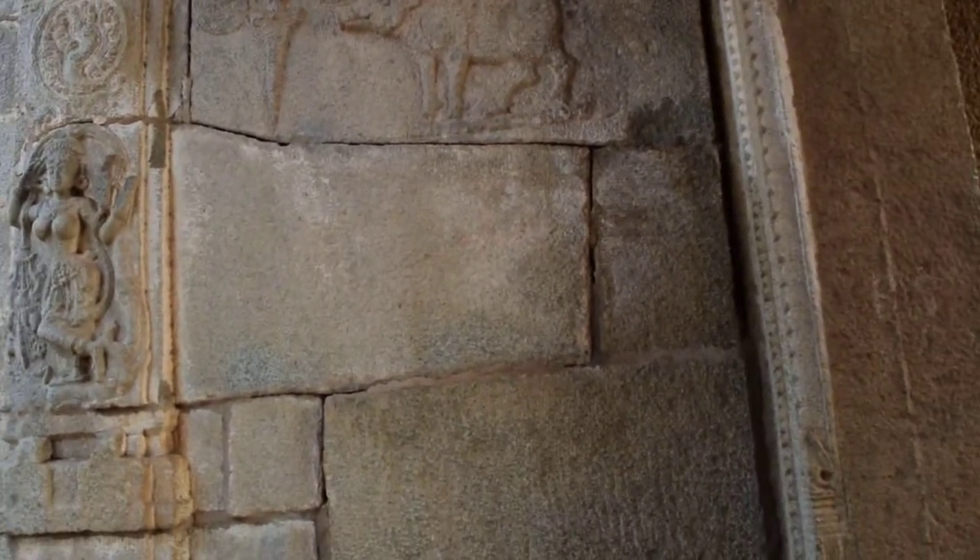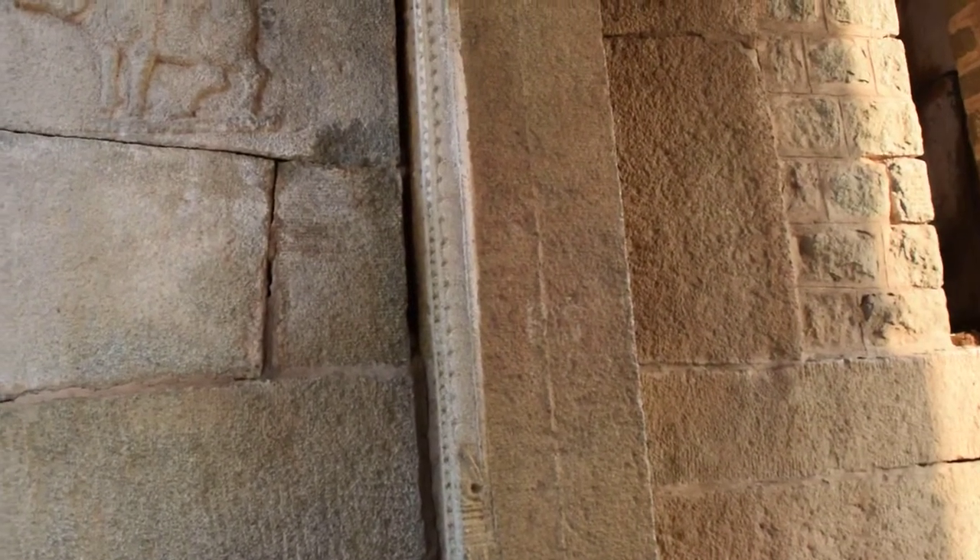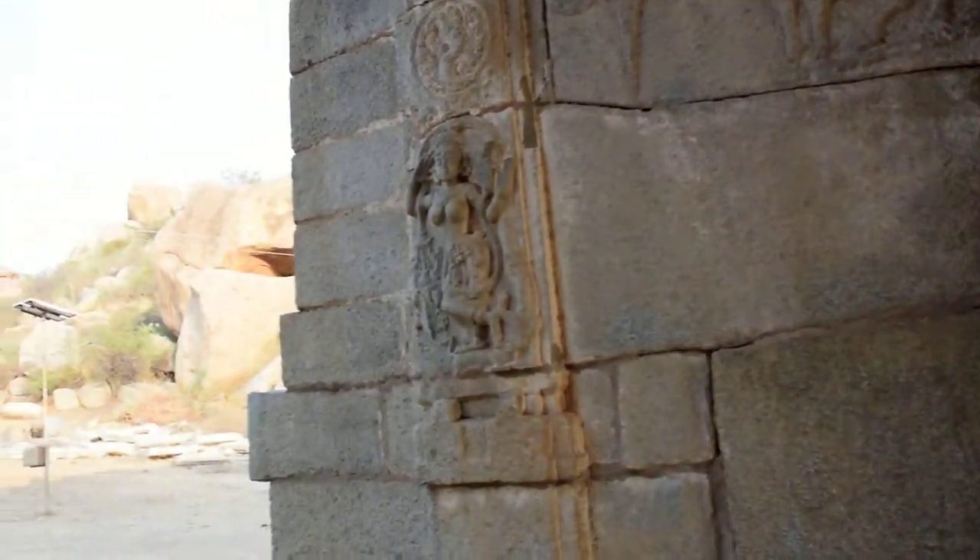These temples were built at a very rapid rate. The Yutaraya temple at the top of Sulai Bazar, just south of here, was built in a single year, and it's absolutely huge — about six or seven times bigger than this one.